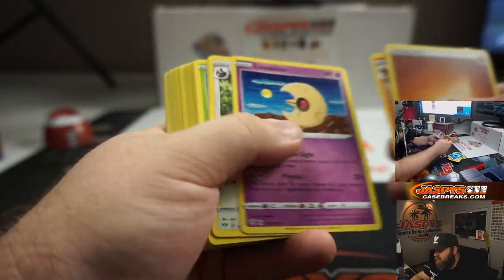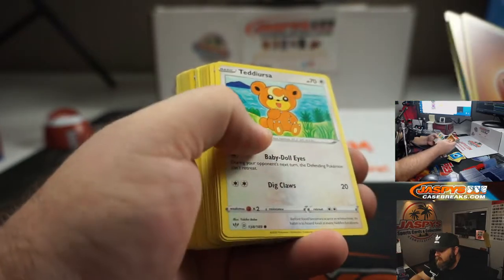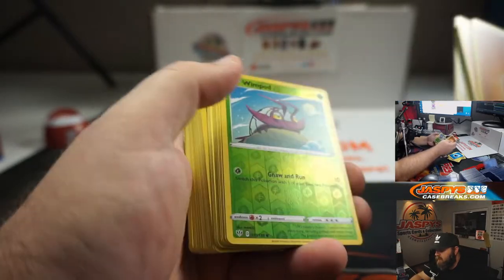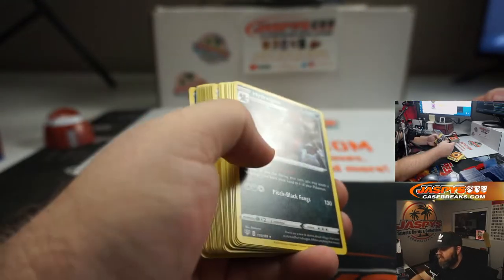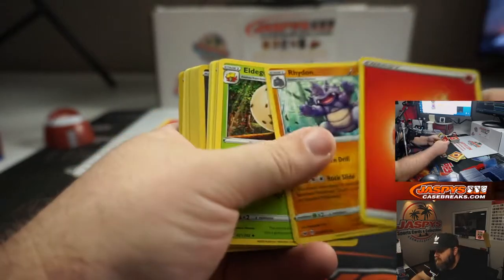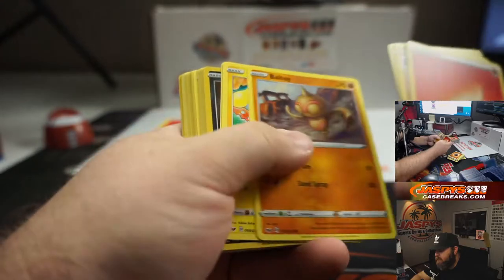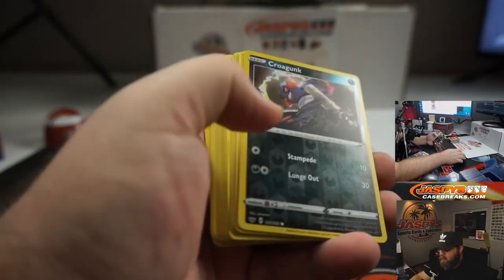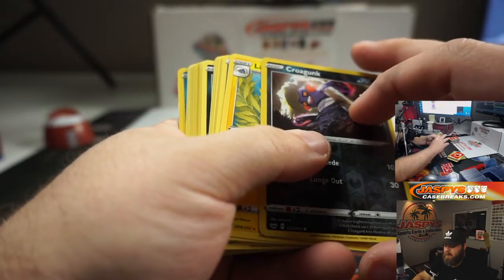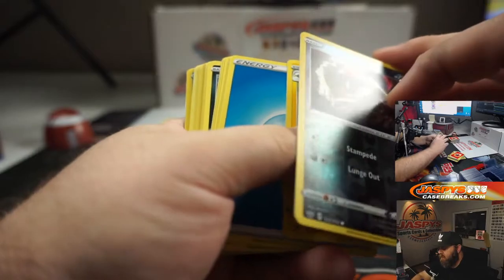Seventh pack: Energy, Simisir, Lunatone, Staravia, Skwovet, Shelmet, Panpour, Teddiursa, Rookidee, Wimpod foil, and Hydreigon. Eighth pack: Energy, Rhydon, Eldegoss, Air Balloon, Vulpix, Nickit, Baltoy, Chinchou, Krabby, Croagunk — yes, Mr. America, they are — Croagunk, and Lanturn. I am good.